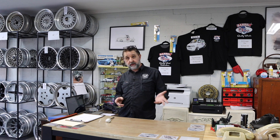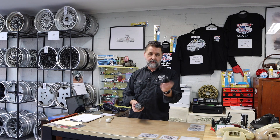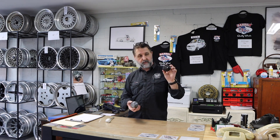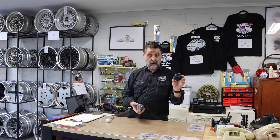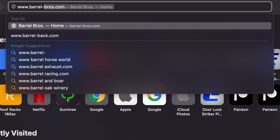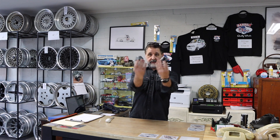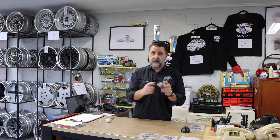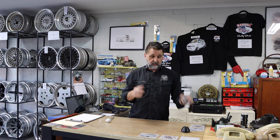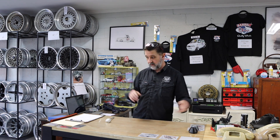We actually started doing, first up, this one here, which is what we call an XR4 cap, but they use it for a few different things. These are available from the Bower Brothers shop at www.barrel-bros.com — not .au, just .com. That's an original and that's ours, so they're very close. We don't do the aluminium discs, but we do a vinyl sticker instead because the aluminium discs are really quite expensive.